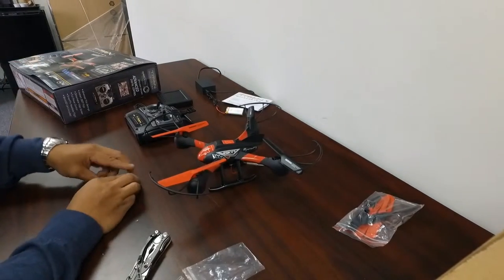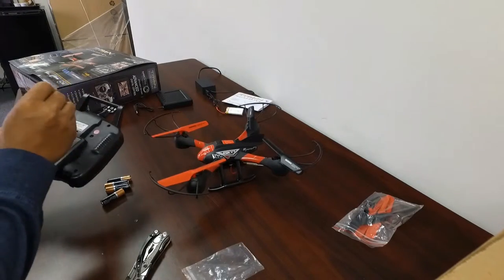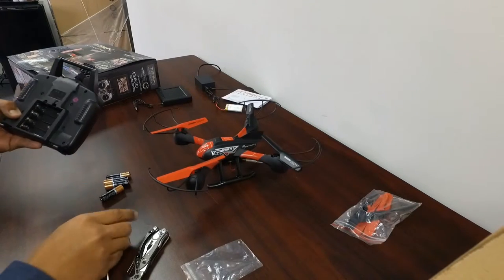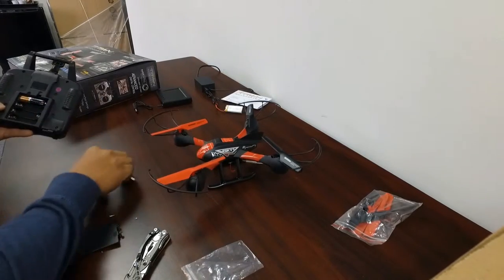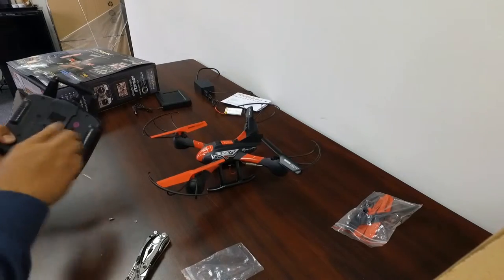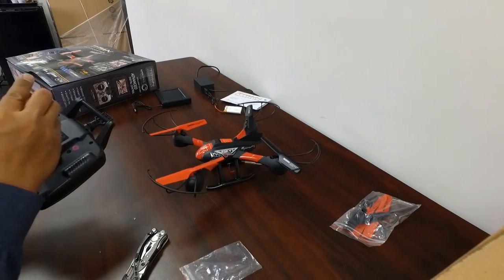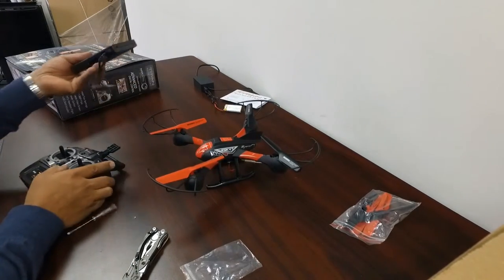Back — got some batteries. Go ahead and install those. Take the screwdriver. This is a safety thing — I guess you could leave that screw out if you needed to, because this does clip in once you put it back in. It is four double-A batteries. I'm going to put the cover back in — why not.